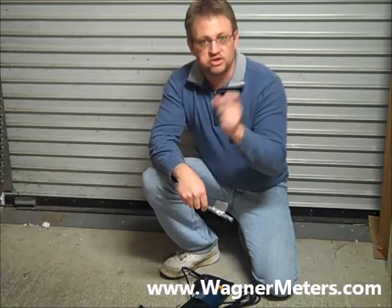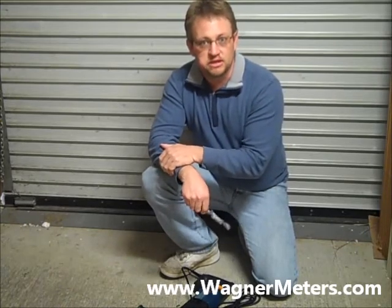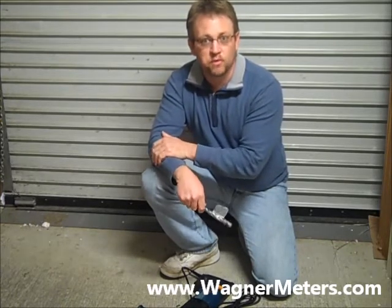By utilizing these two things on the job site, you will ensure that you achieve that appropriate depth that you need to install the Rapid RH 4.0. This is Jason Spangler with Wagner Meters signing off.